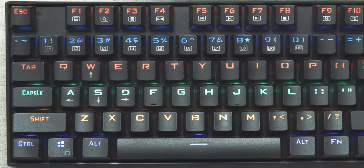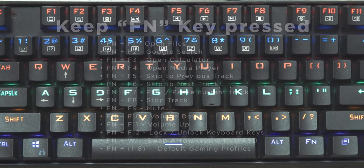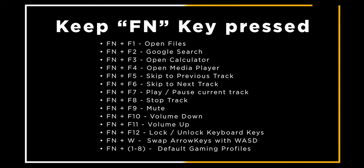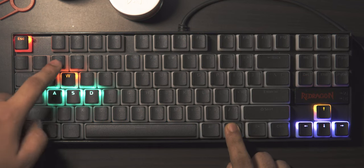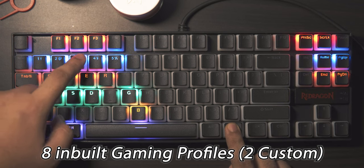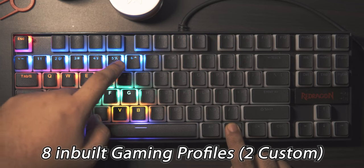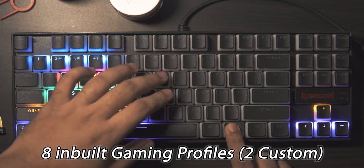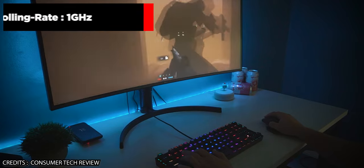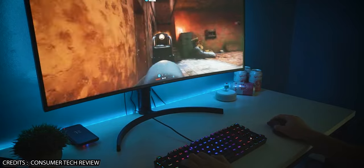Most keycaps have lower-level functionality accessible via the function key, offering quite useful options. The K552 is targeted mostly at gamers, so you get 8 gaming profiles plus 2 custom ones you can add yourself — when a profile is selected, only those specific keys light up. The keyboard also comes with a 1000Hz polling rate, which is ideal for gaming and far better than any membrane keyboard in existence.